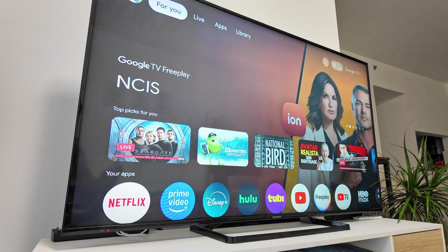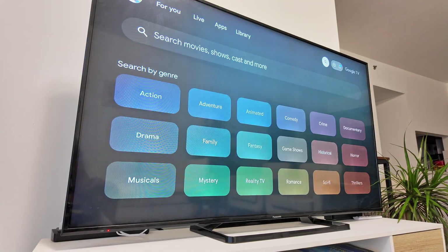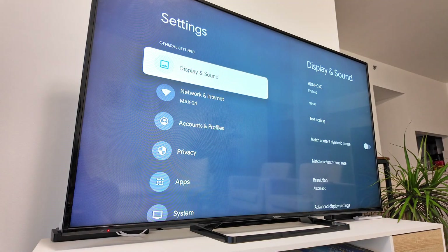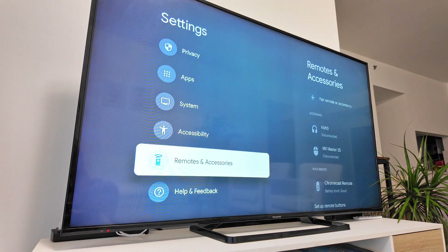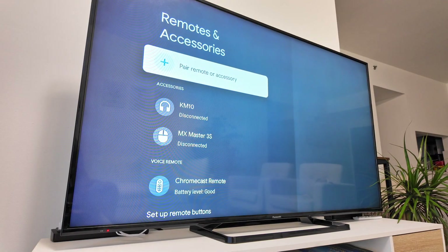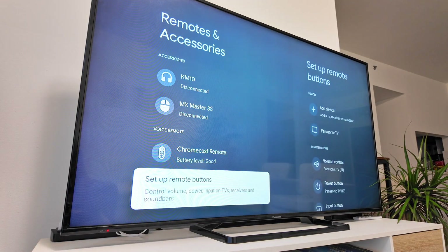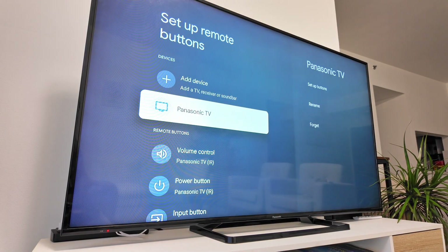It works with any TV. Let me show how it works. On the home screen at the top, go to settings on the right side, get into settings, and then on the left side come down to Remote and Accessories — that's the one. Come down and you'll see 'Setup Remote Buttons'.